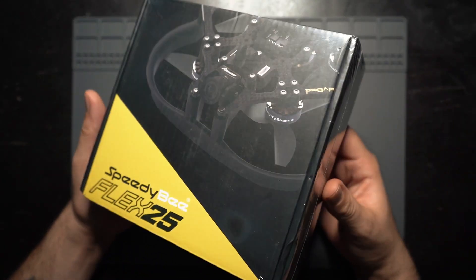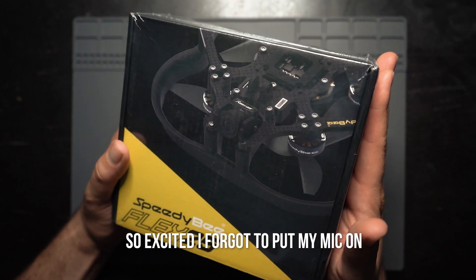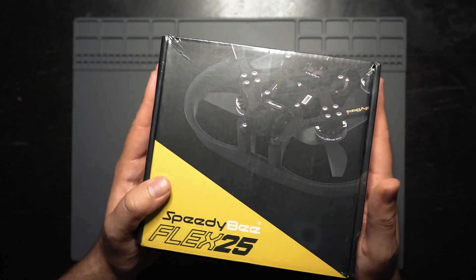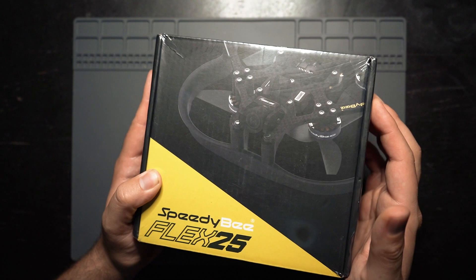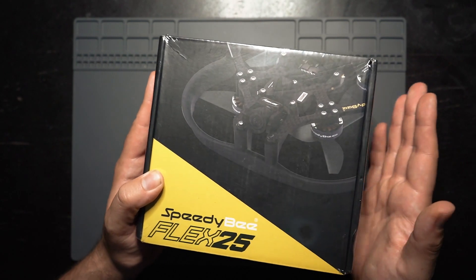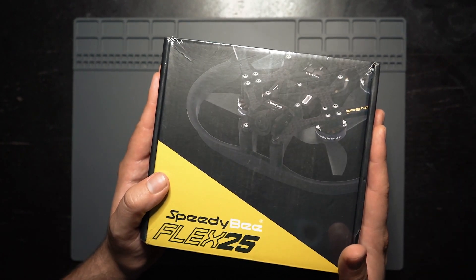I literally just got this in the mail about 10 minutes ago and I'm way too excited to open it up and see what this thing looks like. This is the new Speedy B Flex 25 Cinewhoop and I am pumped to review this thing. This drone has LEDs surrounding the entire drone, it has Bluetooth built right into the flight controller and it connects to the Speedy B app for on-the-go tuning. And best of all, this is technically a 2-inch Cinewhoop that has 2.5-inch props.